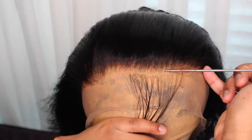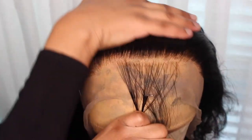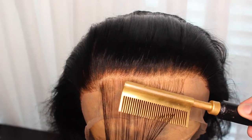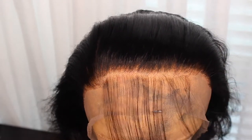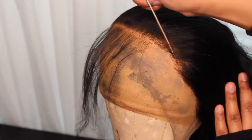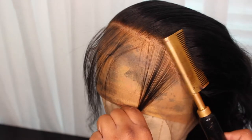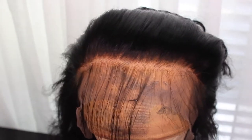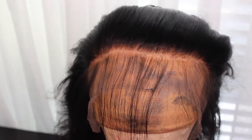I take a little bit of the front section out so I can get ready to pluck it. I'm going to hot comb these little hairs down — they're going to be baby hairs. I normally don't do baby hairs because I don't really know how; it just looks like a bunch of hair on my forehead half the time. Once I learn how to do that, I'll teach you guys.